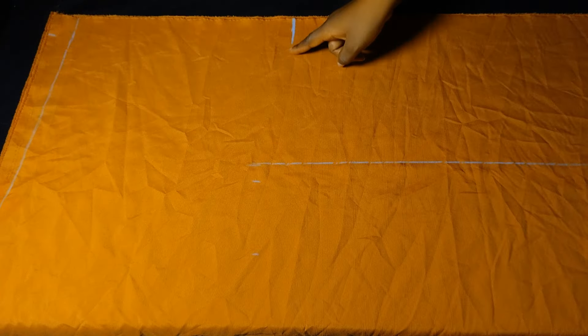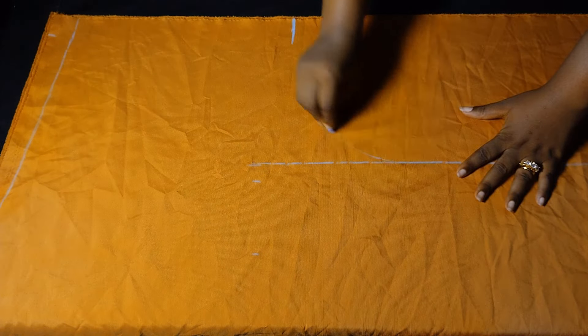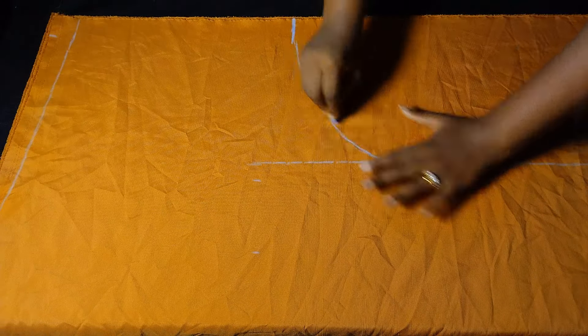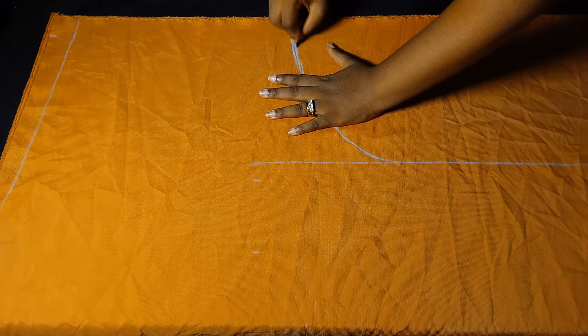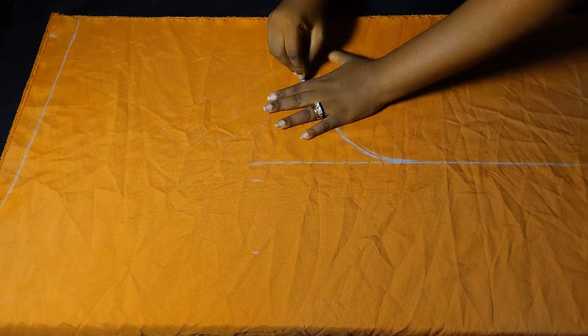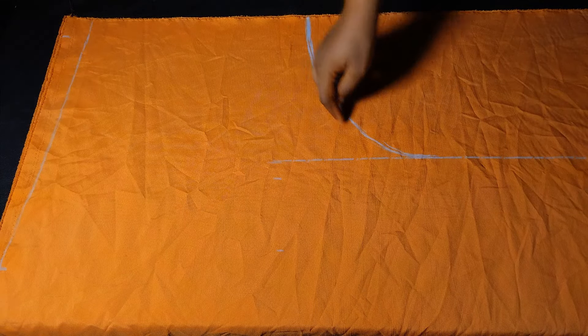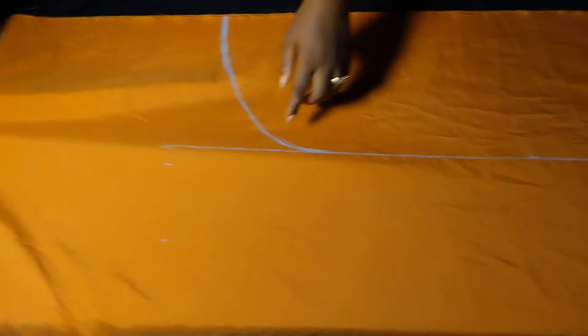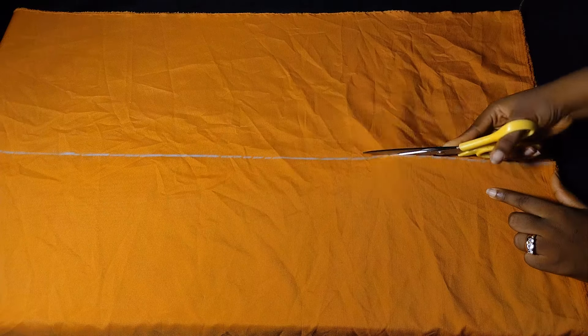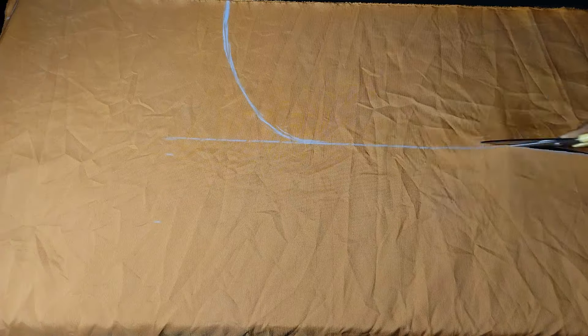Now I'm going to create a curve to meet my sleeve opening. Watch carefully to see how I create the curve — it's just a smooth, random curve. And here we are done with all the markings for the back. The next thing is to take our scissors and cut around all these areas.